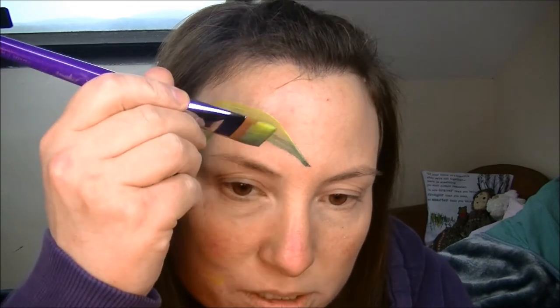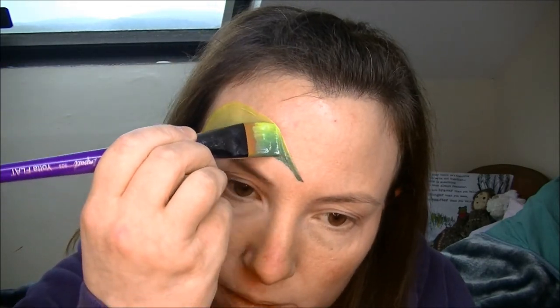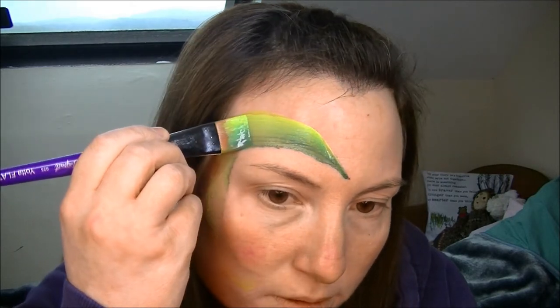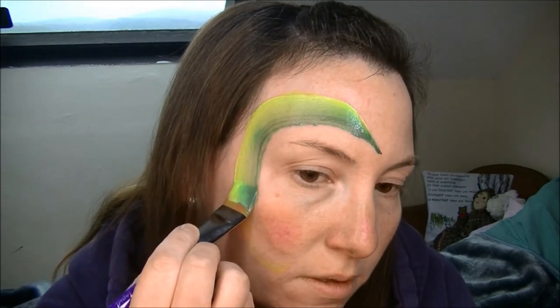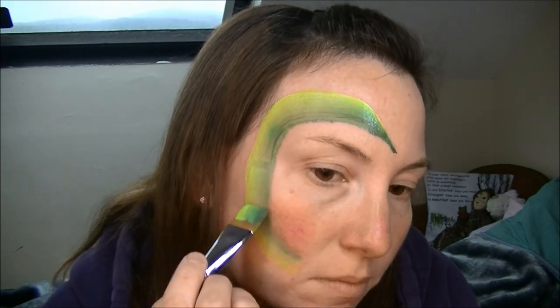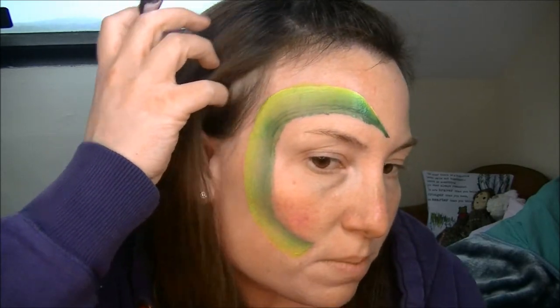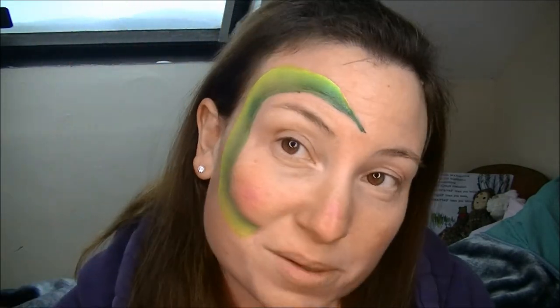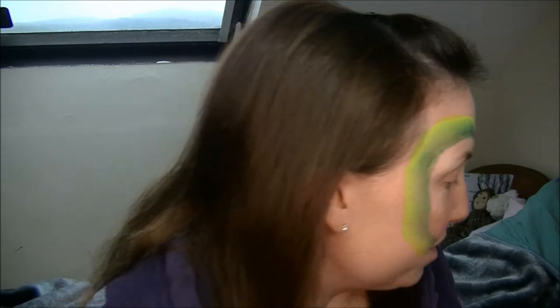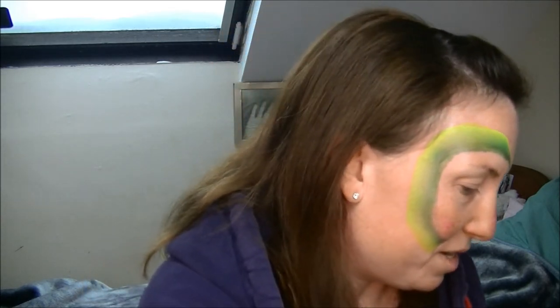Trying to keep the same colours. There we go, it's a body. That's basically what I do — simple as that. This is like a quick, quick design. Once one kid's had it, they all want the same. They all want the snake.